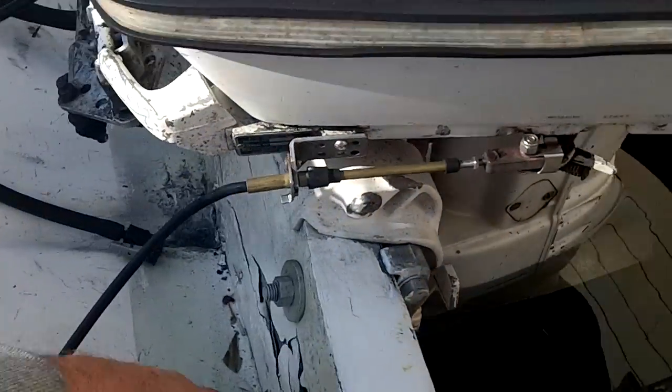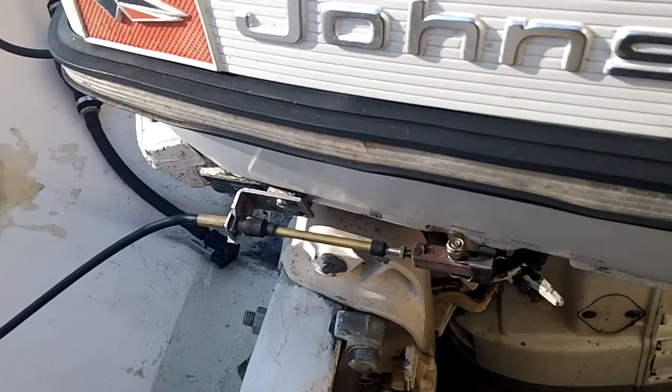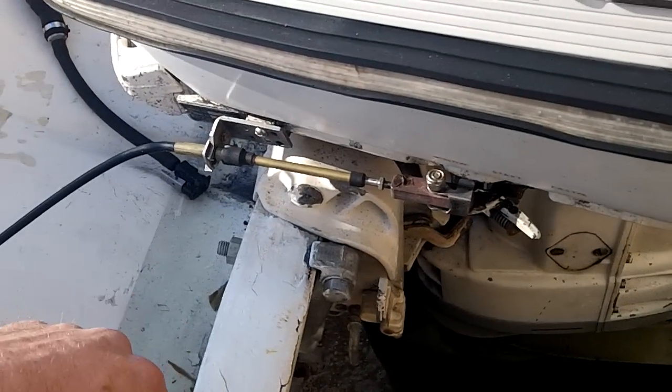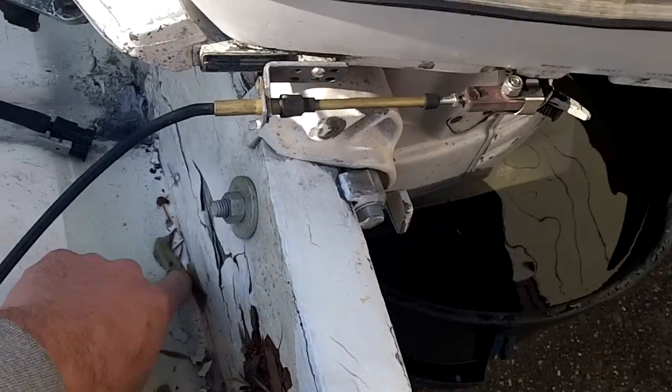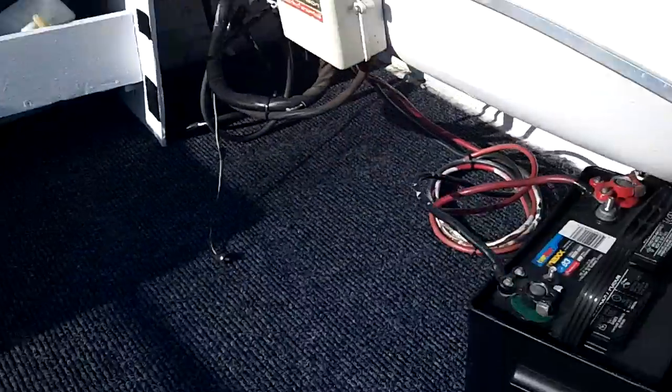I'll evaluate this transom. Looks pretty bad. It's pretty thick too — like two and a half inches thick. I couldn't even clamp the 55 on that. Looks like they reinforced it, put some wood in here, it all rotted out. And they got another plate in the bottom.